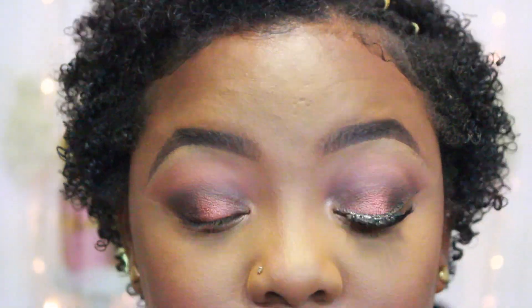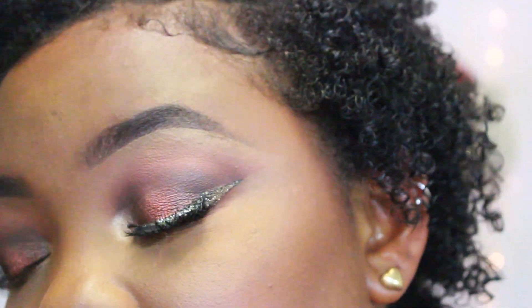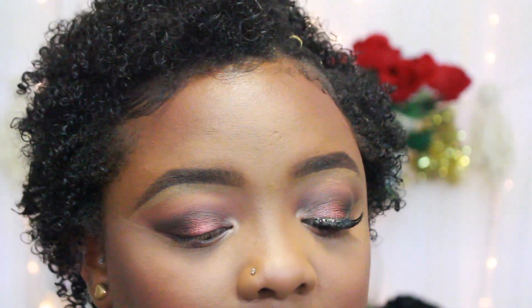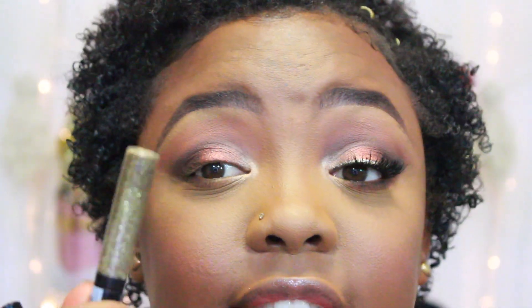We are just about done with this look. For the glitter liner portion, I took my NYX matte liquid liner and went over top of it with the NYX liquid crystal liner in gold and filled that in. I'm going to do that, put on lashes, and I'll be right back.